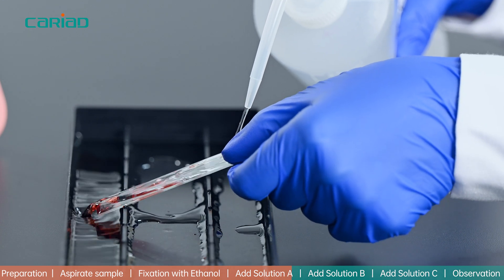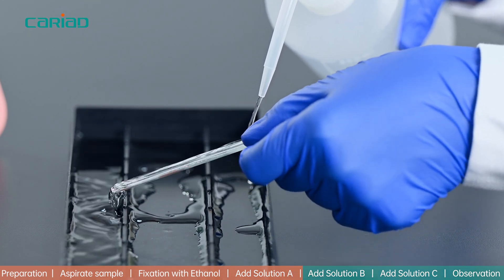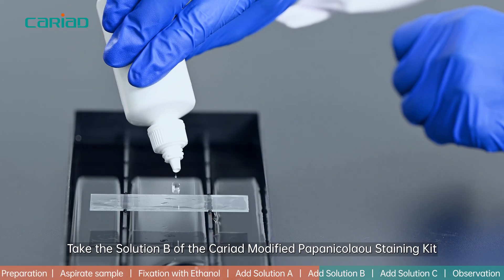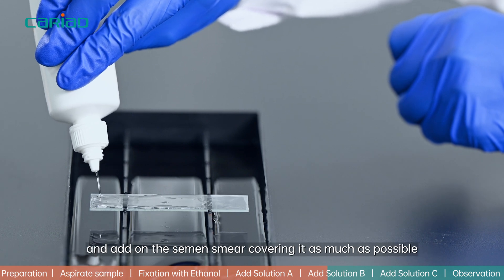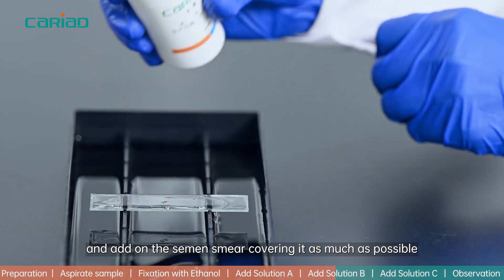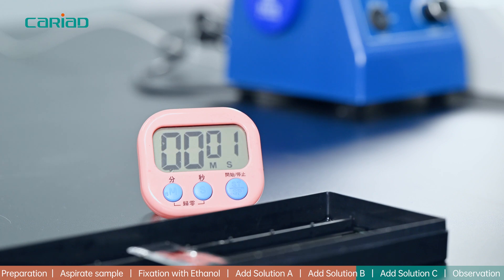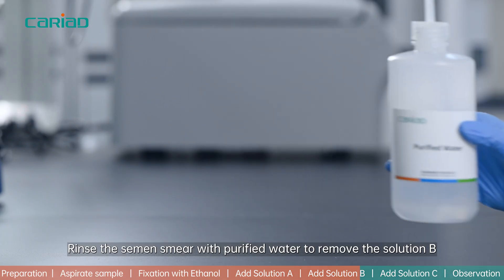Step 4: Take Solution B of the Cariot modified Papanikolaou staining kit and add it on the semen smear, covering it as much as possible. Wait for 3 minutes to let the differentiation happen, then rinse the semen smear with purified water to remove Solution B.